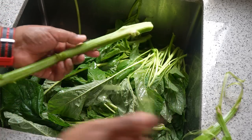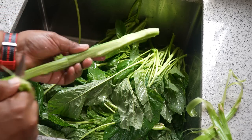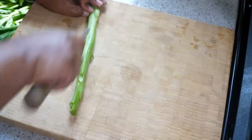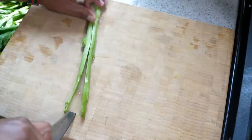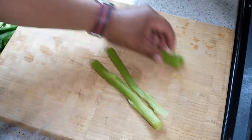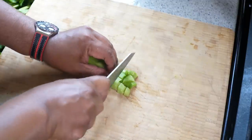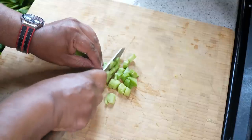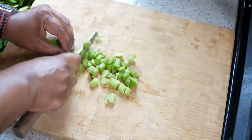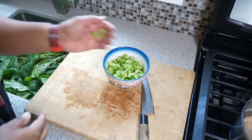That will cut out the tough node. With the same stem, what I like doing is cutting down the center, splitting it into two. Then chop them together about half a centimeter thick, and I'll put them in a separate bowl — I'll explain why later on.